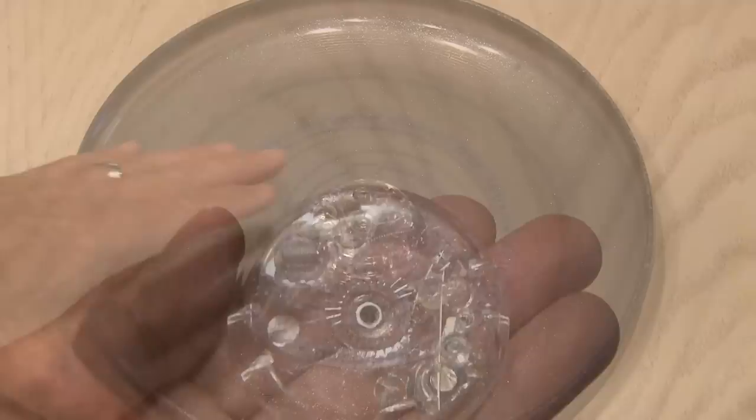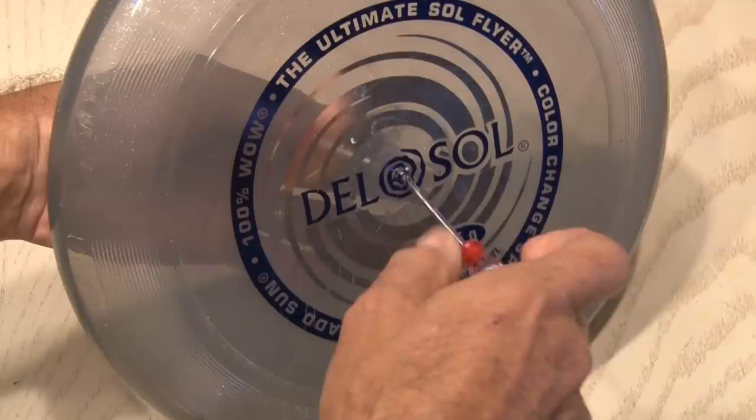Now it's time to put it all together. We'll drop the small nut inside the LED yo-yo half, put the bolt through, thread it in hand tight, and then use a screwdriver to snug it up. You don't want it too tight, just enough to hold it in place. Your easy light-up Frisbee is done.